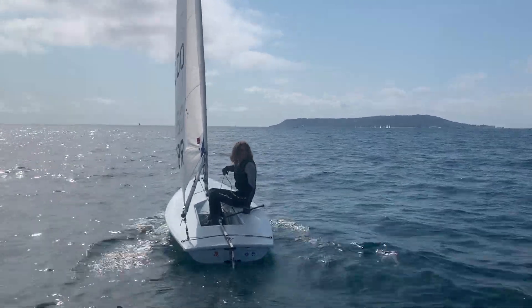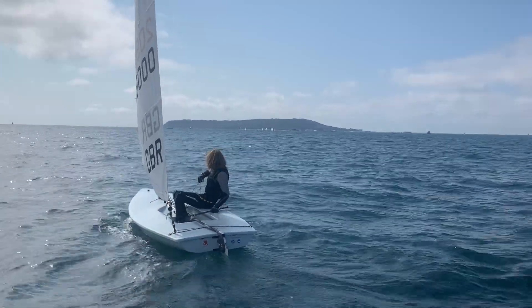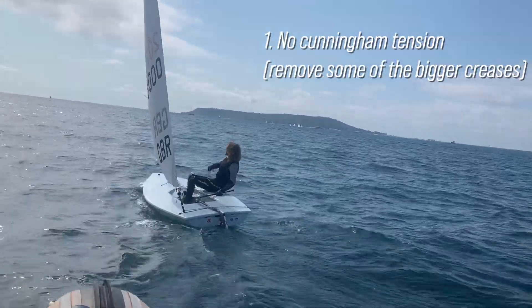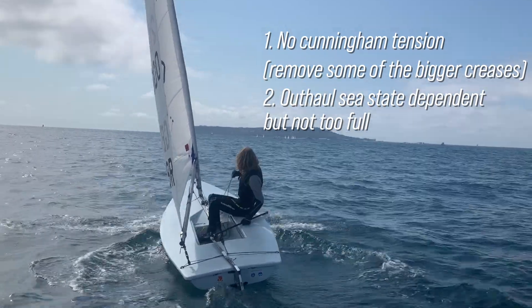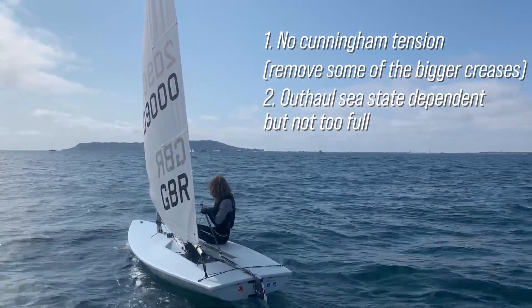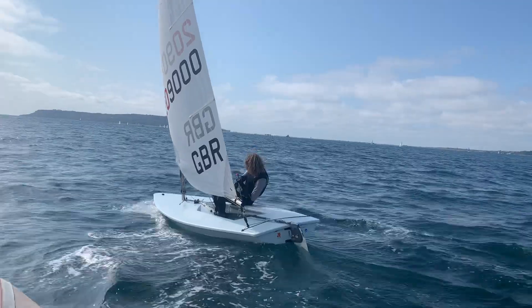For additional sail controls: the Cunningham — there's absolutely no need for any Cunningham tension. Only if things get really specific with waves or slightly more wind would you even consider it, so at this point you'd have no Cunningham on. The outhaul — you trim it for the sea state you're in, but again taking into account sail shape. We don't want to make it too full or too hard for the wind to get around.